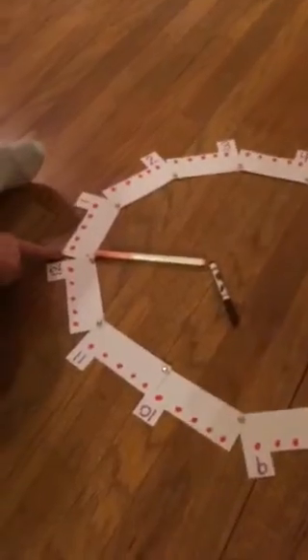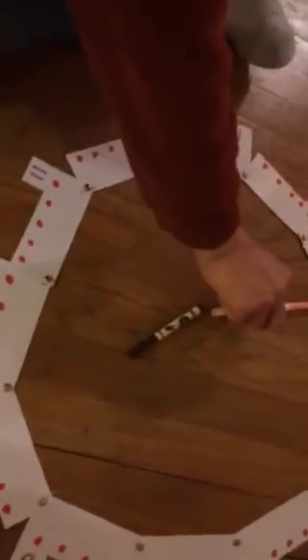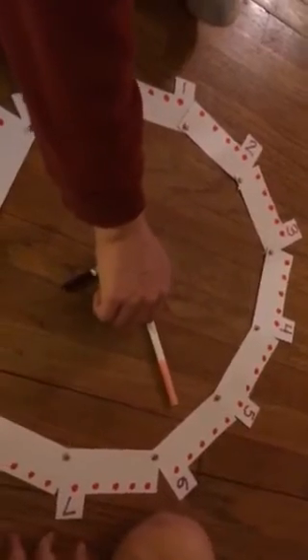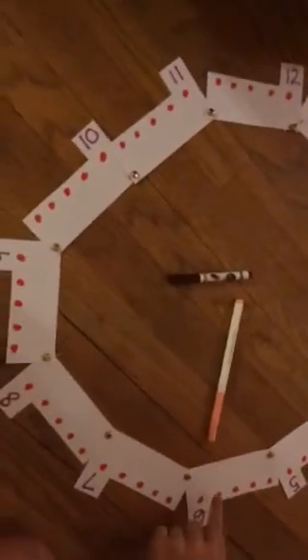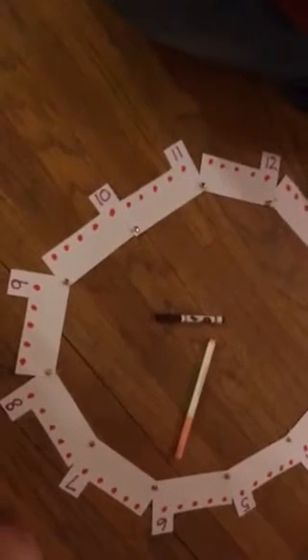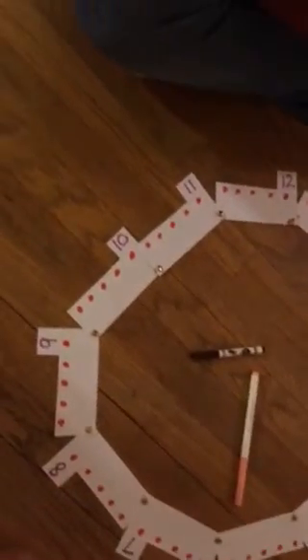So if it was nine o'clock, now what time would it be right now? Nine oh one. And then it would be? Nine oh two. Now what would it be if I did this? Nine fifteen. What if I did this? Nine thirty. Very good, nine thirty.